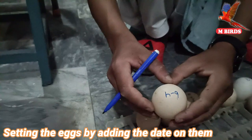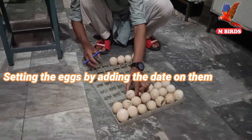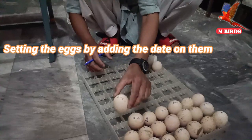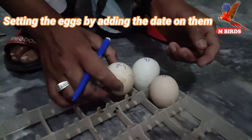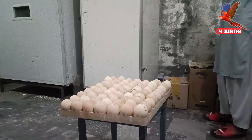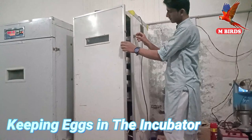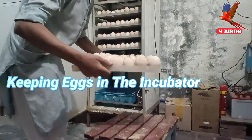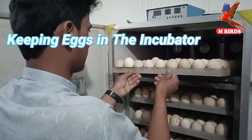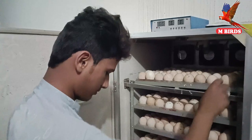Today's date we have put the eggs in is April 6. So it is about 26 to 27 days later that the chicks will come. Inshallah, we will get the kids 26 to 27 days later. We will show you this process inshallah.